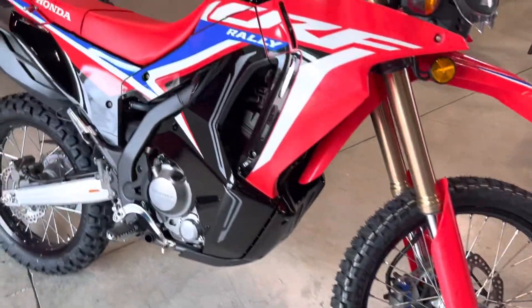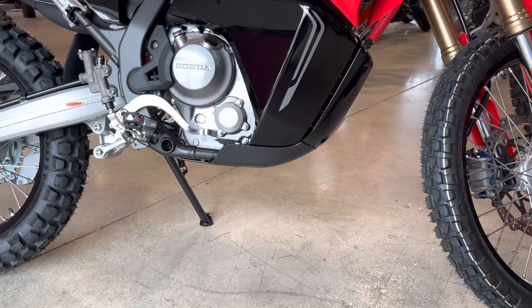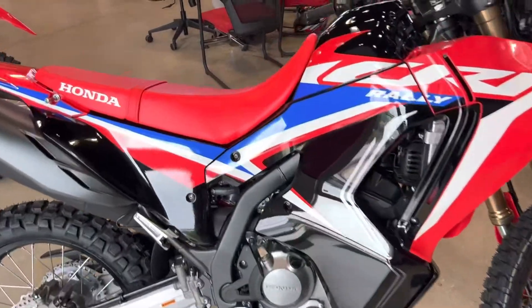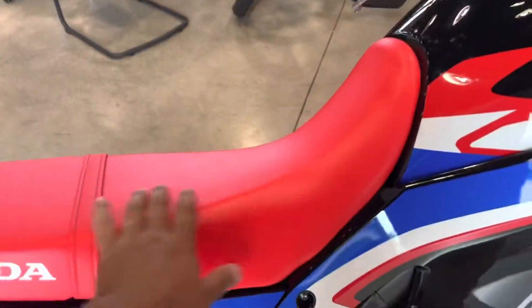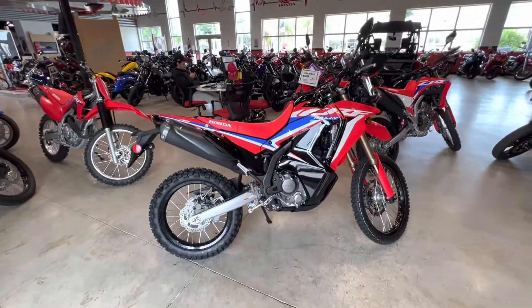This bike does have 11 inches of ground clearance, and it has a 35-inch seat height, which is actually a very high seat height on this specific model.